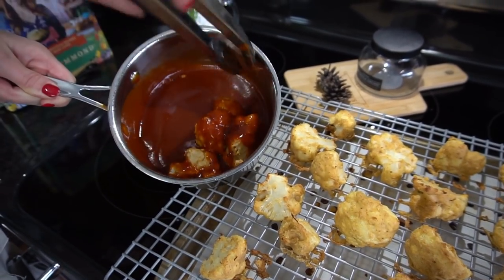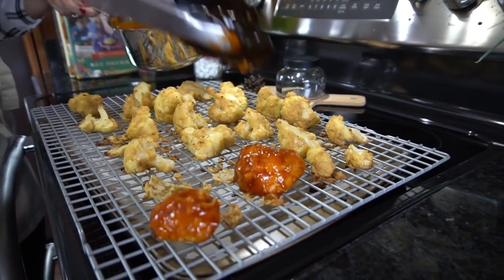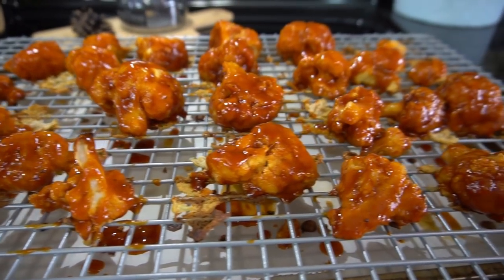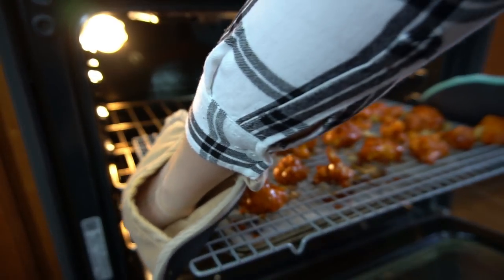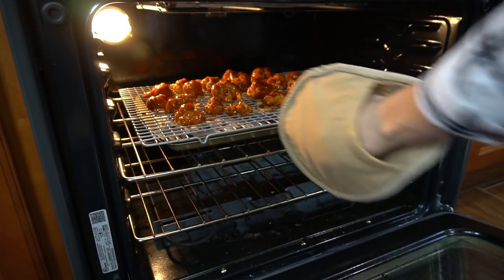Take some of the vegan wings, put them in the pan with the sauce, toss them around a few times, and place them right back onto the baking sheet. Once you have them all done, throw them back into the 450 degree oven for about another 15 to 20 minutes, or until that sauce seeps in and they're nice and crispy.